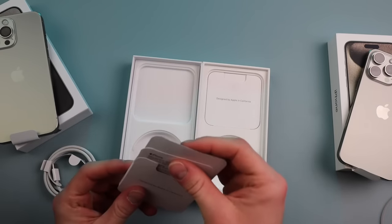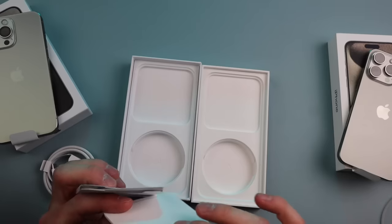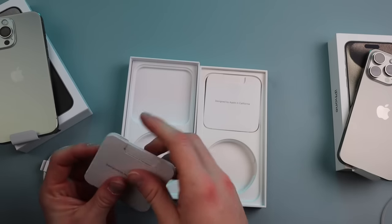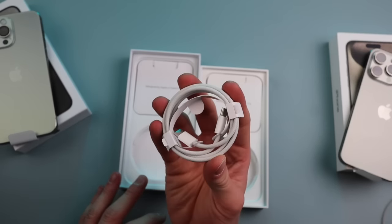In here we got a SIM ejector tool. The real one — do we have a SIM ejector tool? No, we don't even have one. We do have Apple stickers though. Does the fake come with Apple stickers? No Apple stickers. But they do come with a braided cable just like the real one, so that's awesome.